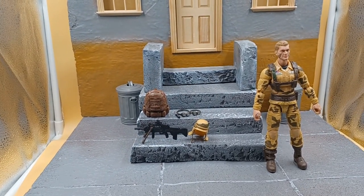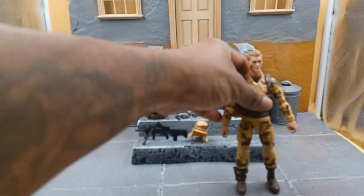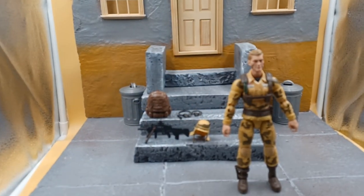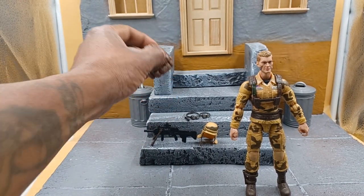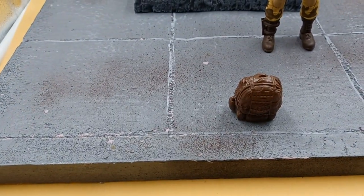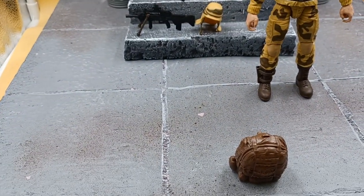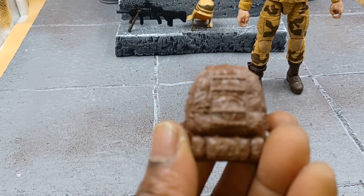Looking good here, looking good. Bring him up to the forefront a little bit, get a quick little glimpse. It comes with a couple of things here — this backpack. We're going to start off with the backpack. I like the backpack, backpack's pretty cool, nice detail.